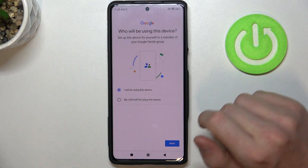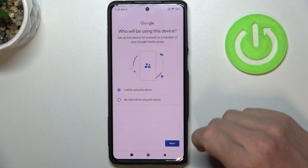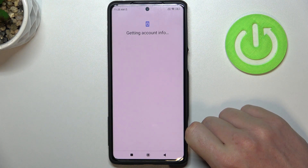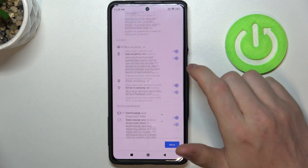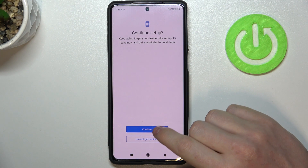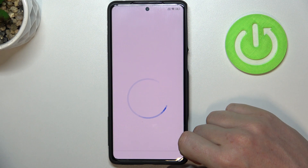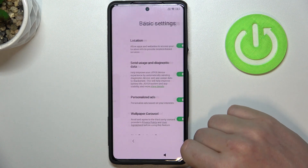After you put the right email address and password, you'll be asked who'll be using this device — I'll be using it, you can go for the child instead. Let's add a previous account. Here you can choose any Google services, I'm just gonna go with all of them. Now let's leave and get a reminder about the setup. You can continue with it if you want. You can also set the screen lock.